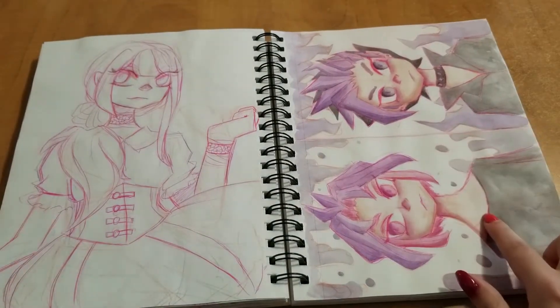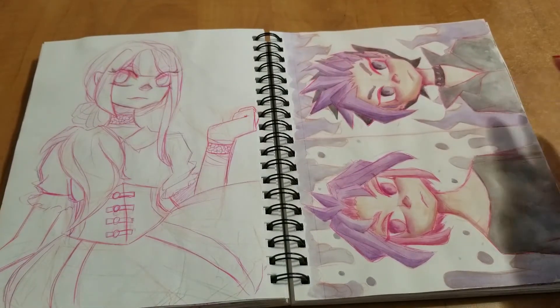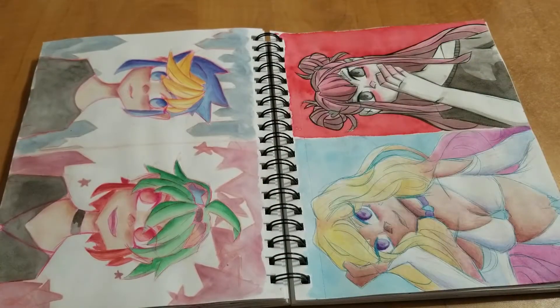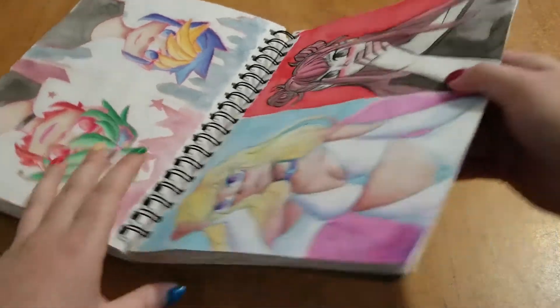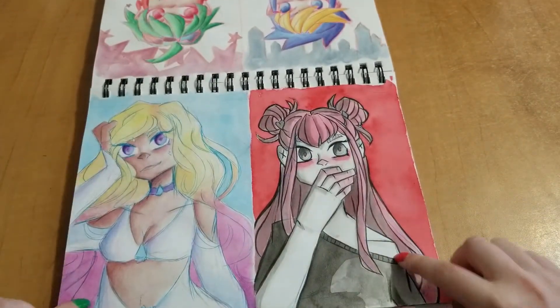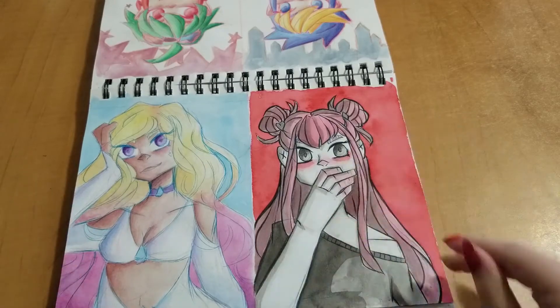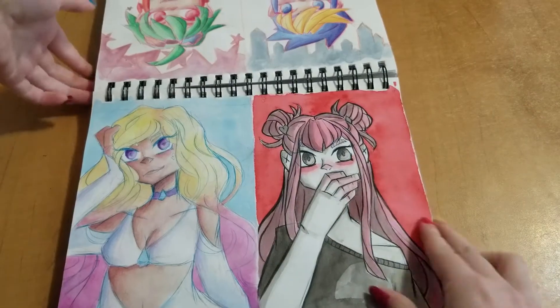And I was really missing Yu-Gi-Oh! at this time, so I drew some of the Arc 5 boys. I was trying to go for something really contrasting — I wanted to make like a bold red and very dull colors for everyone else, and I really liked how it turned out.